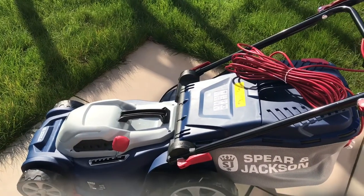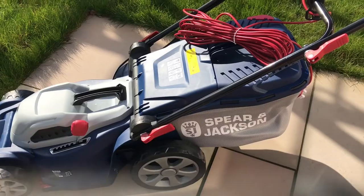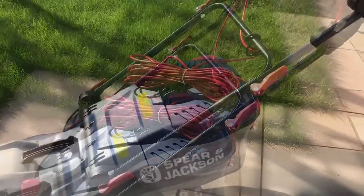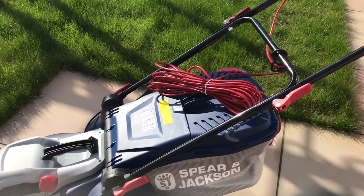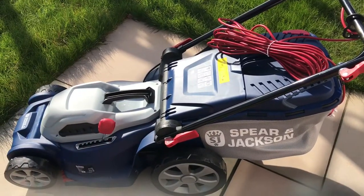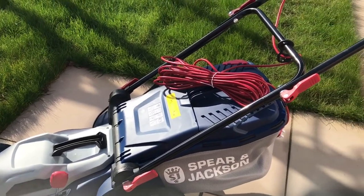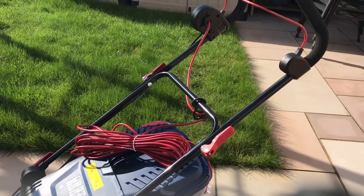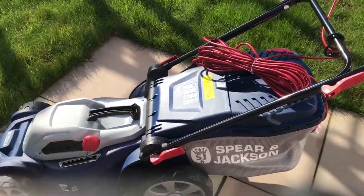I purchased my lawnmower a couple of weeks ago from Argos for £130. Unfortunately it has increased by £20, so now if you were to purchase this from Argos you will be paying £150 for the 37 centimetre electric Spear & Jackson lawnmower.